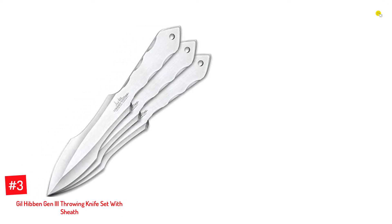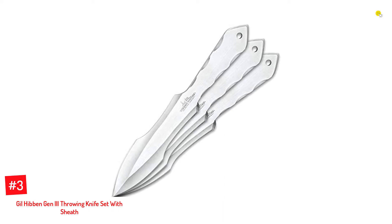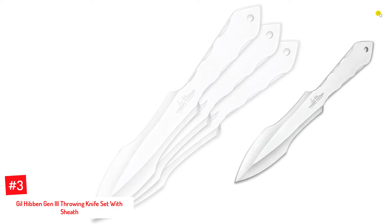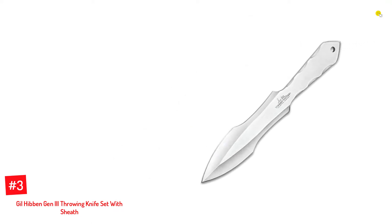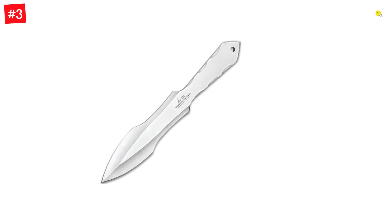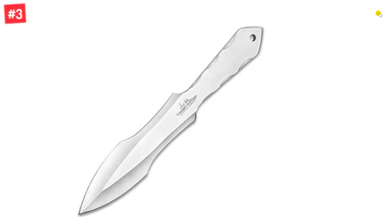Number 3: Gill Hibbon Gen 3 Throwing Knife Set With Sheath. The third-generation Gill Hibbon knives are backed by an elegant design that supports a sturdy build. The knives come as a set of 3 and weigh 32.32 ounces in total. You can safely store the knives tucked in the black sheath. The product measures 13.03x3.9x1.77 inches.